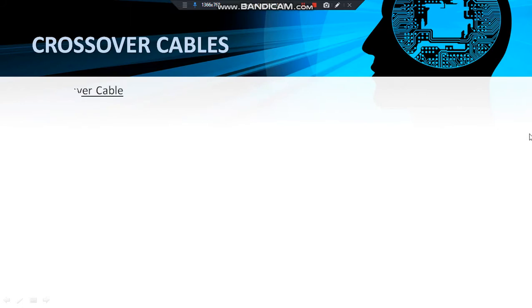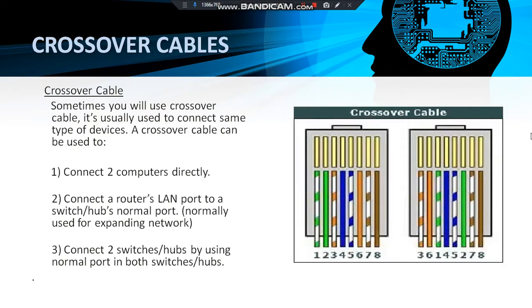Now we are going to make the crossover cables. A crossover cable is usually used to connect the same type of devices. It can be used to connect two computers directly, or connect a router's LAN port to a switch or hub's normal port, or connect two switches or hubs using a normal port on both. The color combination on the other side should be: white-orange, orange, white-green, blue, white-blue, green, white-brown, and brown.